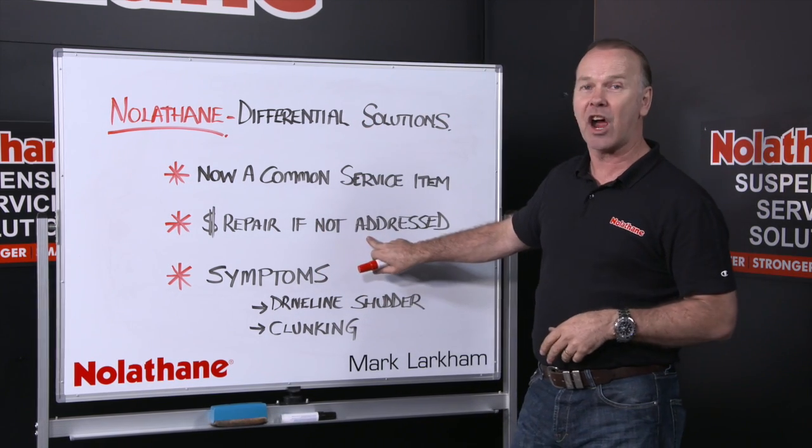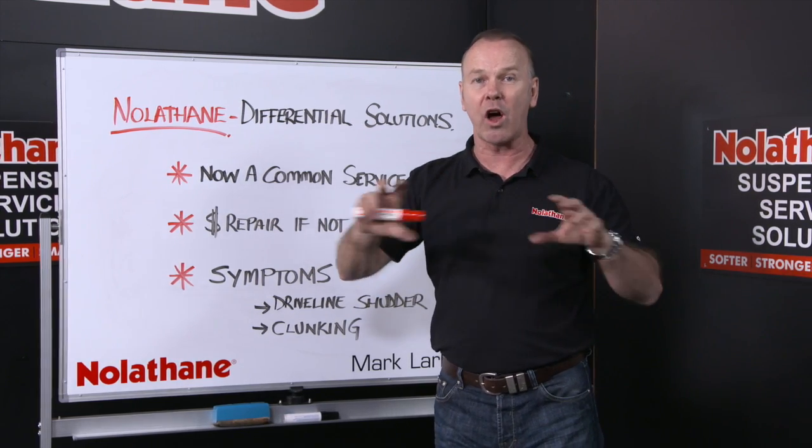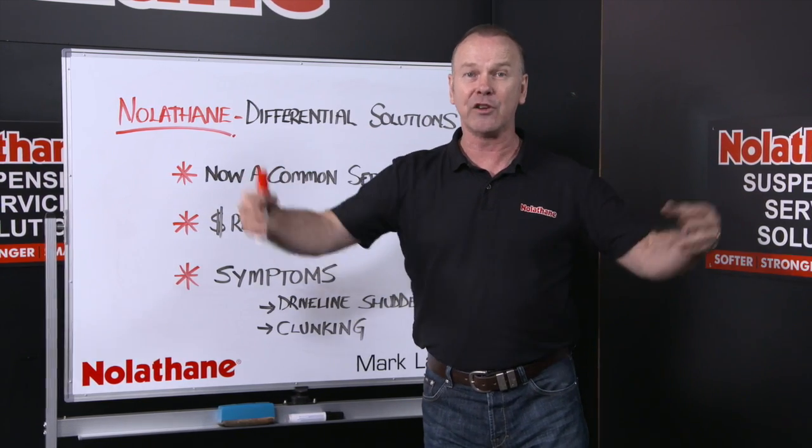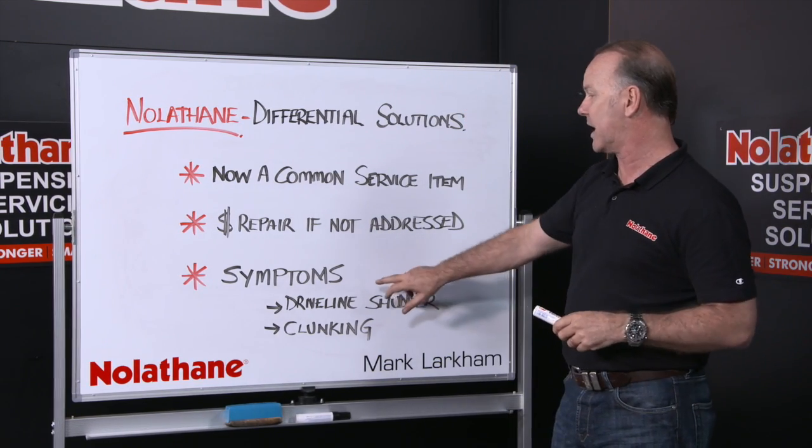If you don't address and maintain and look after that area of your car, you're talking about engaging with the driveline systems that move around and drive your car. And believe me, they are very, very expensive parts if you don't look after this area.